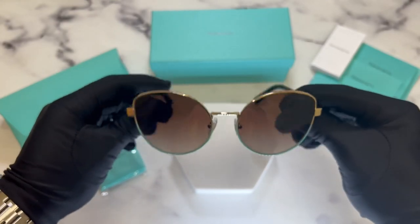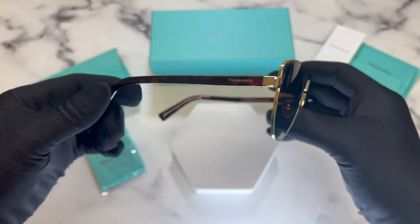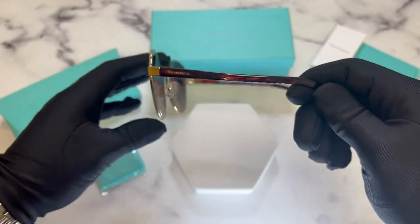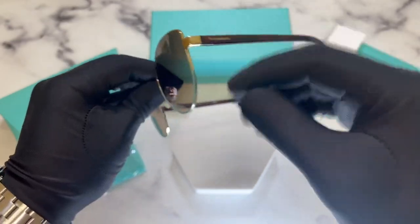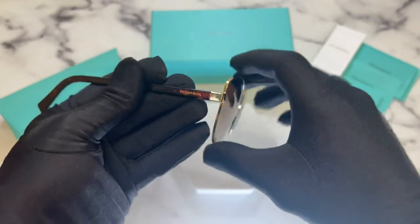The color of the frame is gold, and the temples are Havana color. These glasses are also a cat eye shape. On the temples you'll find the Tiffany & Co logo in gold, on both sides.